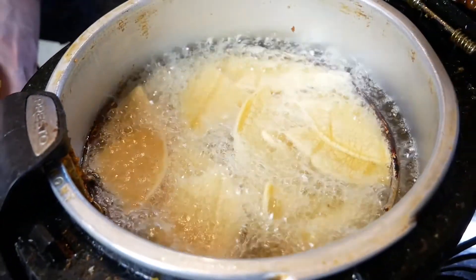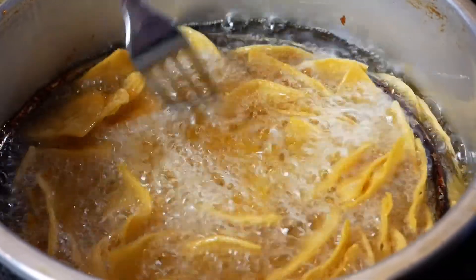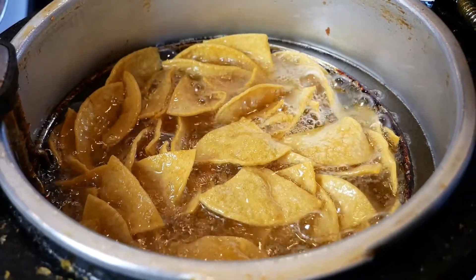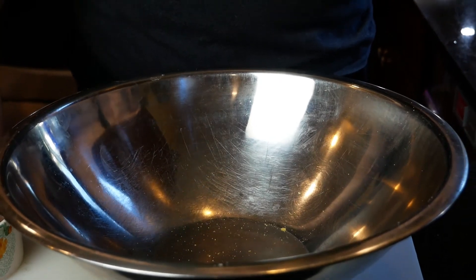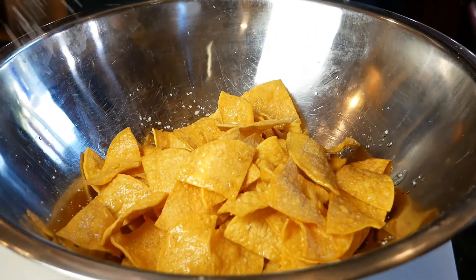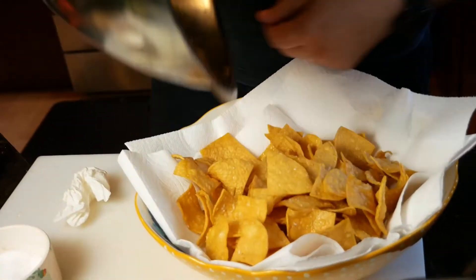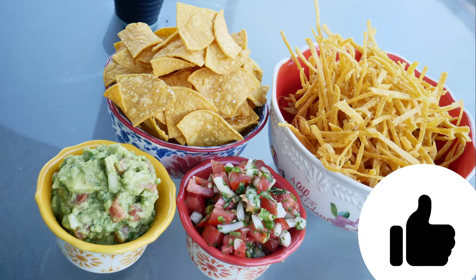When you put the chips in the fryer, make sure it's really hot — you want to see a lot of bubbles. Leave the fryer open so the humidity releases. You'll know they're ready when the bubbles start going down, and of course they turn golden. Immediately put them in your bowl and add salt right when they're hot, because if not the salt will not stick to your chips. Then put them into a bowl lined with paper towels to soak up all the oil.